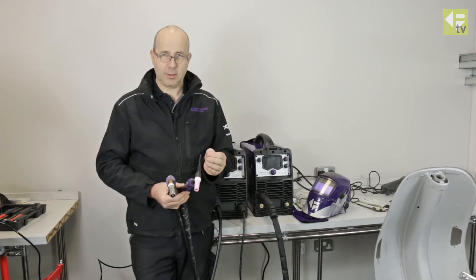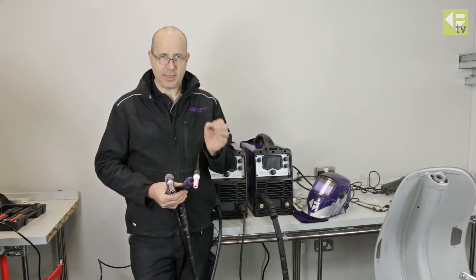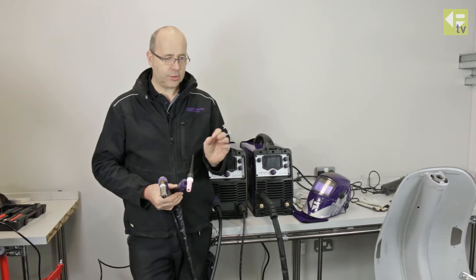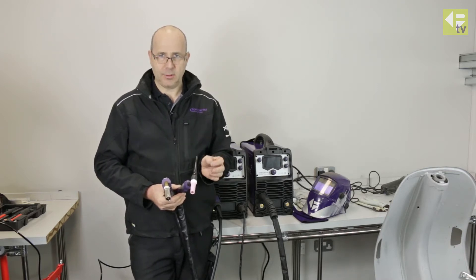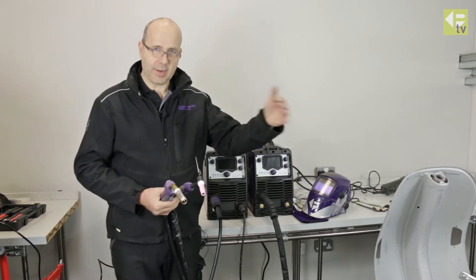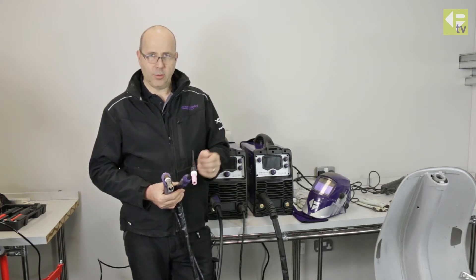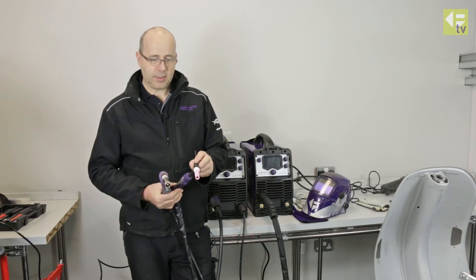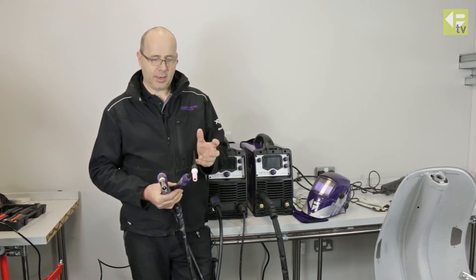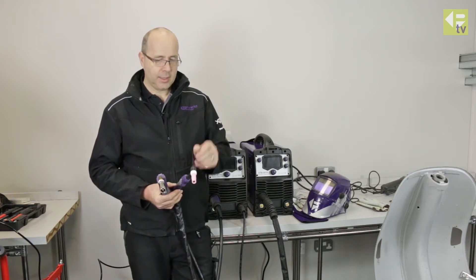TIG welding is not as fast, so there's a little more heat input into the job, but you can work without filler metal and even with filler metal you can produce a very flat weld on steel. In areas where it's going to be difficult or very time-consuming to finish afterwards, you can use TIG welding to reduce the amount of finishing later. It may be a slower process initially but reduce the overall job time. Another advantage with TIG is if you turn the power down low enough, you can actually use it as a heating process to soften and form or shape the metal in situ.